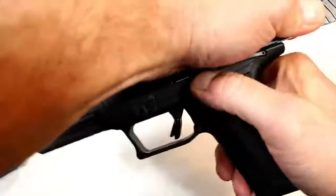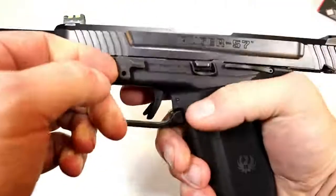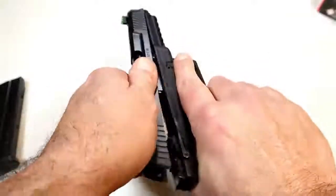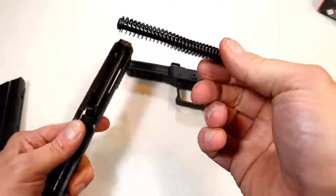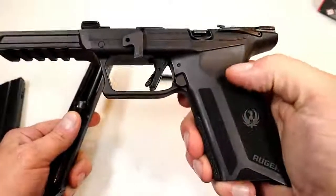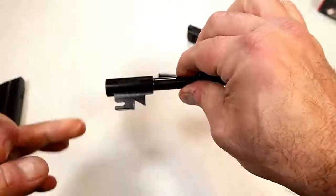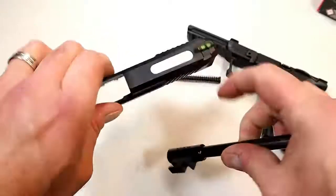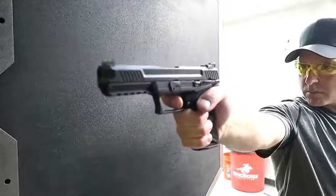Disassembly is quite easy. Lock the slide back, then push the takedown button — give it a nice hard push, you can hear it click — then move the part down, release the slide, and pull it off just like that. You've got a captured recoil spring with a polymer guide rod, and a glass-filled nylon frame. Here's your 4.94-inch barrel — it looks a little different because there's no tilt barrel. The slide also has a lightning cut in there, which is pretty cool.